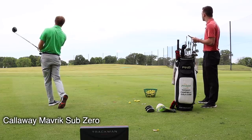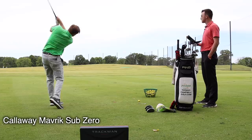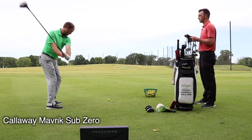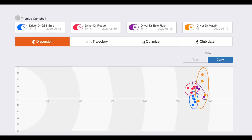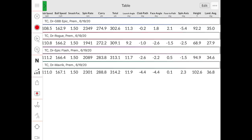That was smoked — I got it a little high on the face but still smashed it. That was a solid strike to end on — about 95 feet in the air, 290 carry, 318 total. That's pretty solid, Thomas. Now let's break these numbers down a little bit further.